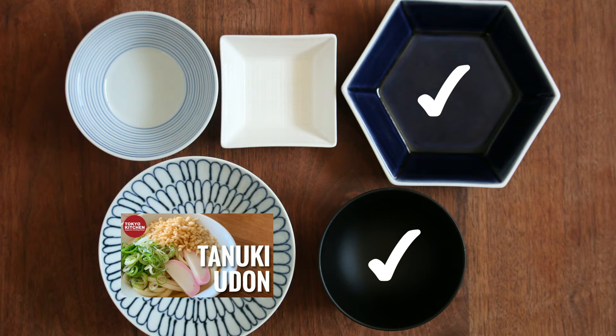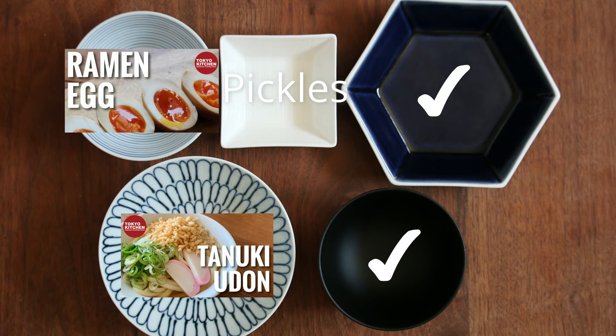For one of the side dishes, I usually have some sort of pickles — I'm sorry, I don't have a video for this one yet. For the other side dish, I think I want to have some more protein, so let's have ramen egg. Ramen egg is perfect as a topping for ramen, but it's good to eat by itself without ramen.